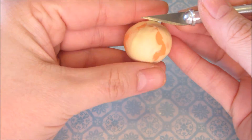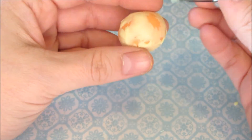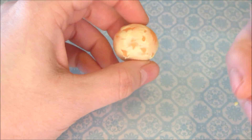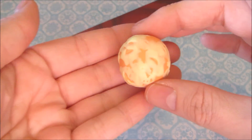Next — and you can do this a lot, a little, or not at all — you want to scrape off some of the pulp so you can see the orange through it. Then give it another quick roll.